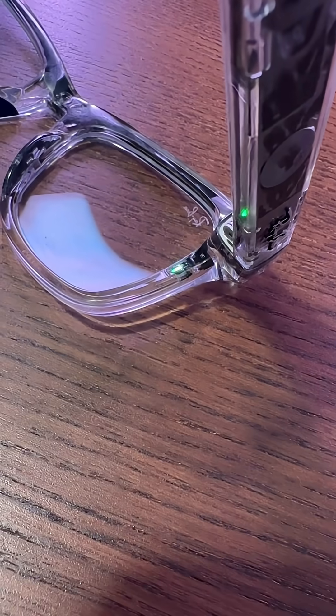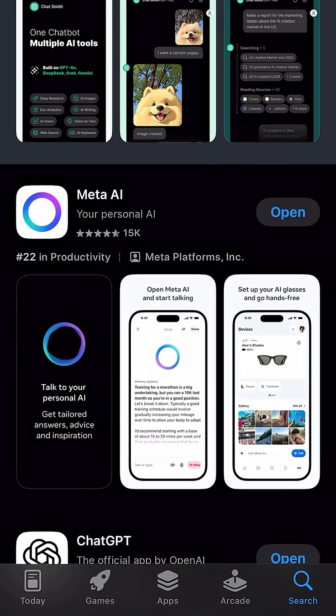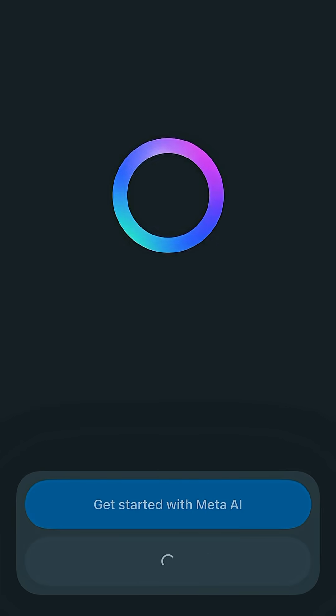Once the light turns green, fold your glasses and put them back in the case. Then, pull out your phone and head into the App Store. Search and install the Meta AI app. Open the app and select Set up a device.